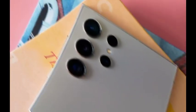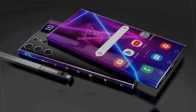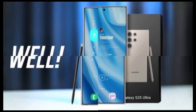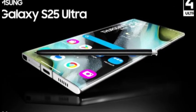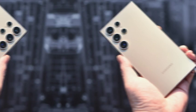The Galaxy S25 Ultra's design, while unique in its features, is becoming more consistent with the other models in the series. Samsung's approach to uniformity is likely to strengthen the identity of the entire Galaxy S25 lineup, ensuring that whether you choose the standard, Plus, or Ultra, you'll experience the same sleek, premium aesthetics that Samsung is known for.